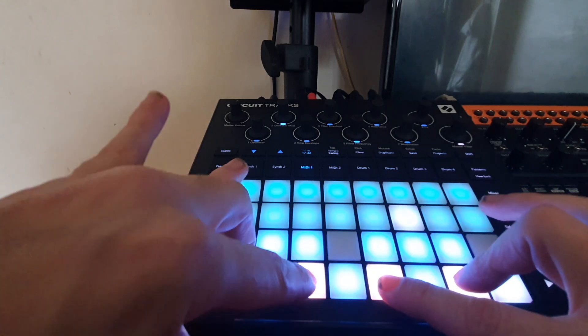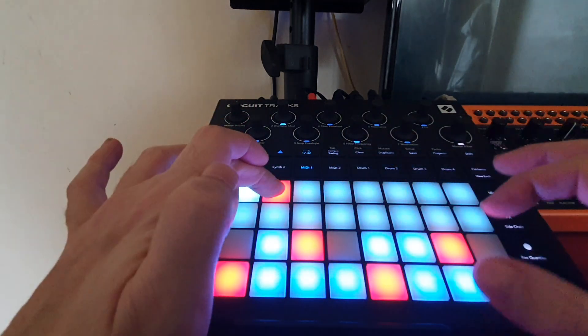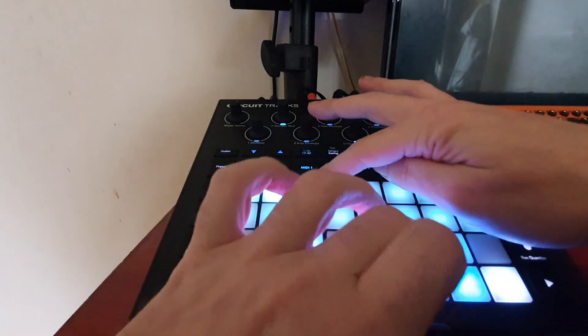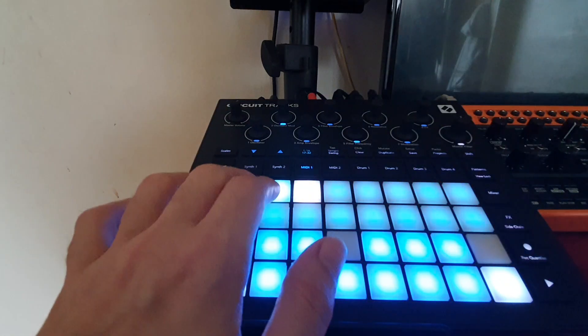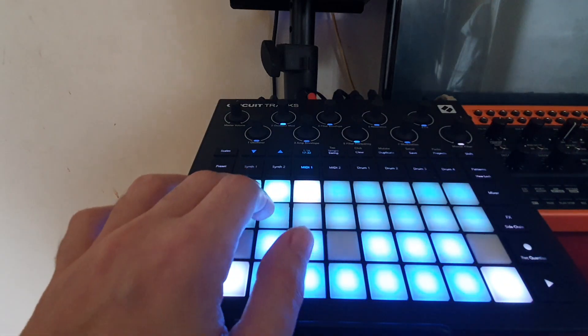We'll start making some chords. Next one. Next one. So now we've got three chords — we'll leave it at that.